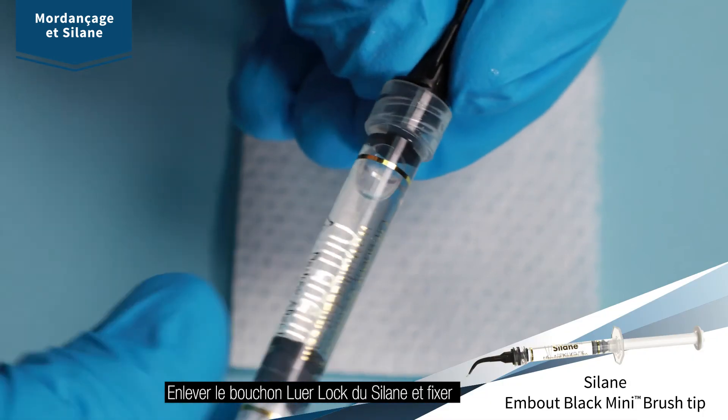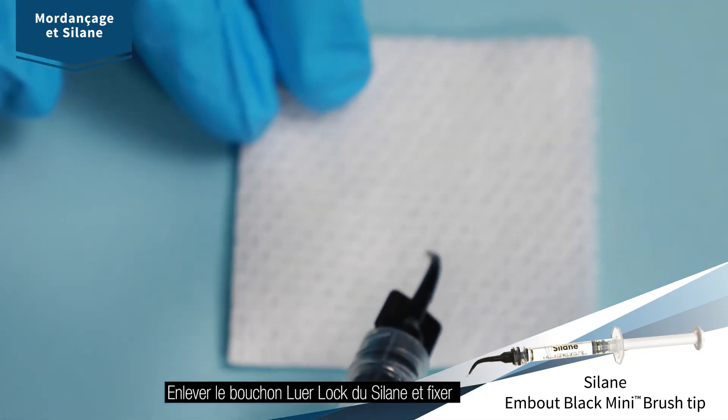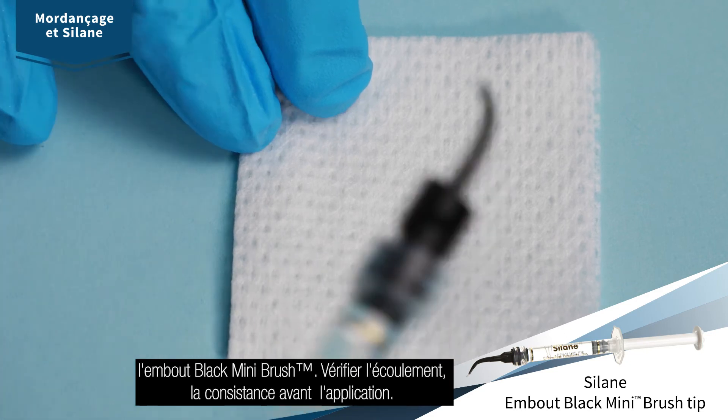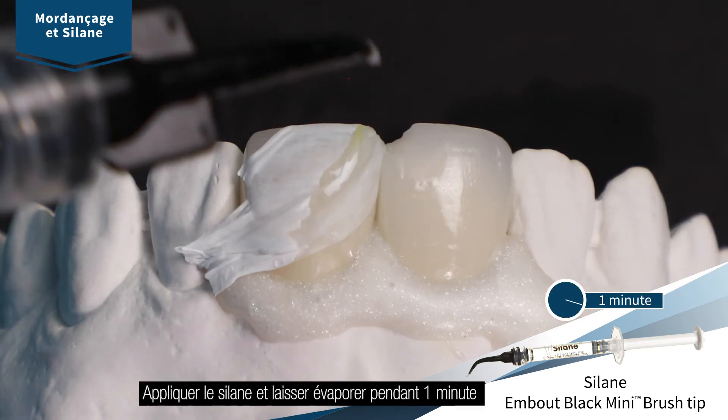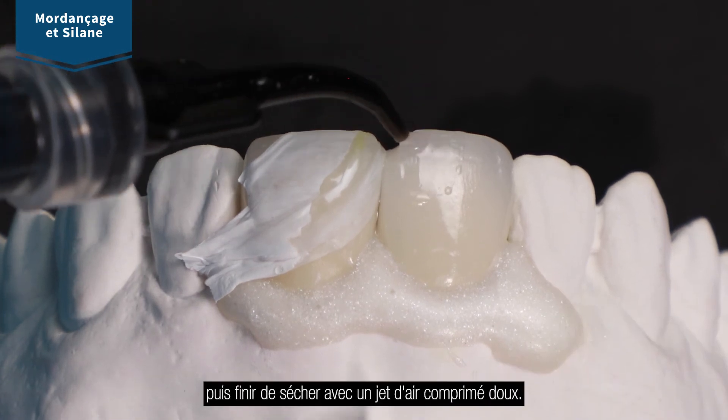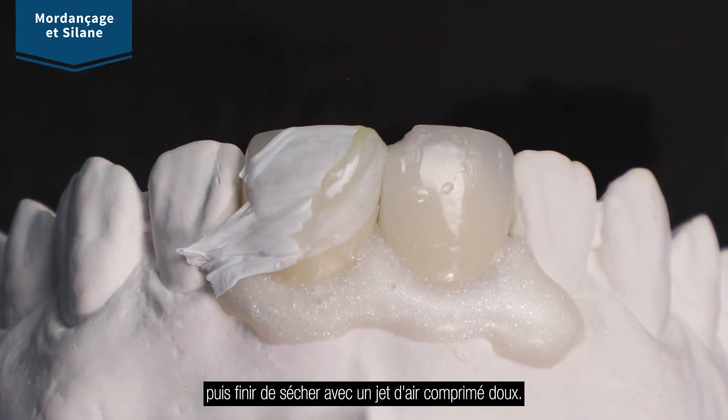Remove luer lock cap from silane and securely attach black mini brush tip. Verify flow and consistency before applying. Apply silane and let evaporate for 1 minute. Then blow with a gentle stream of air until completely dry.